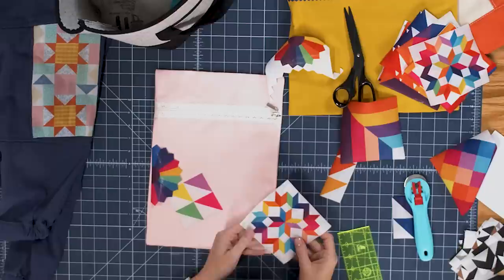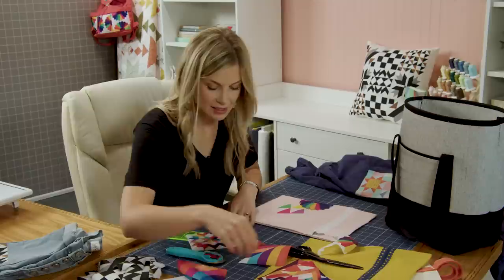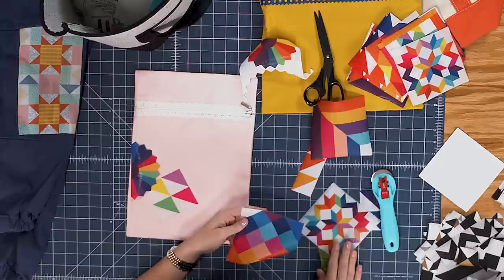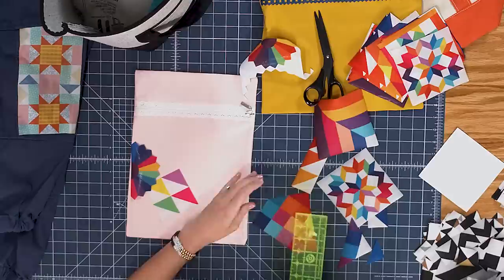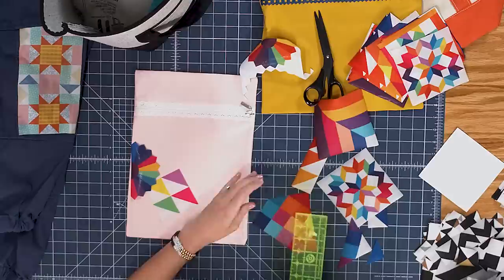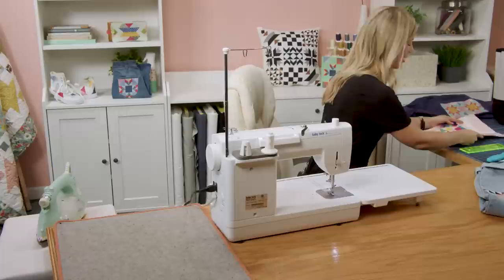We probably need to add one of these beautiful stars — maybe I'll save that one for the back. It really is just taking your time and playing and seeing which ones you want to put together. I'm going to cut out the middle of this and just do a four patch as well. You can see there's really a lot of freedom to just cut these apart and play, and I want to encourage you guys to do that. I think you'll be surprised how much fun you have once you start working with them.